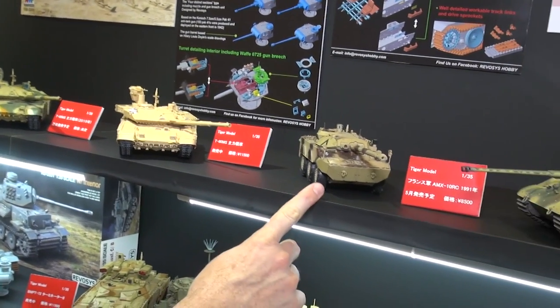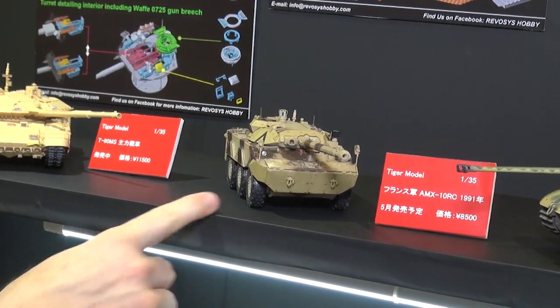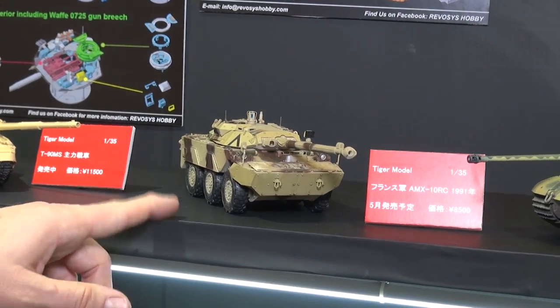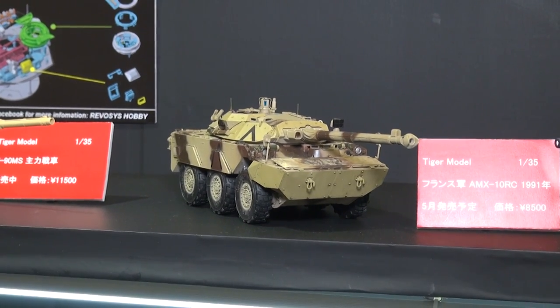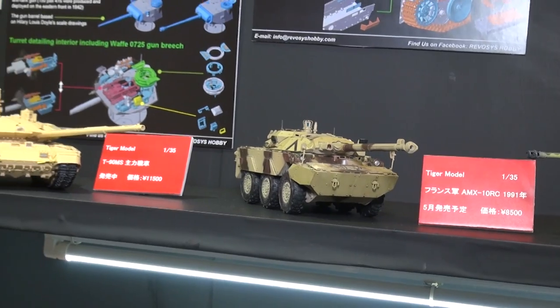Oh, I forgot this one over here — this is also new and coming out right now. This is the French AMX-10RC as it appeared in 1991. I built the older version of this kit and it's an excellent kit. It goes together like a dream, as all these Tiger kits do. So a lot of good stuff coming from our buddies at Tiger as well.